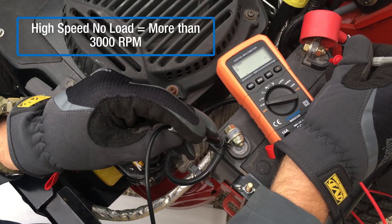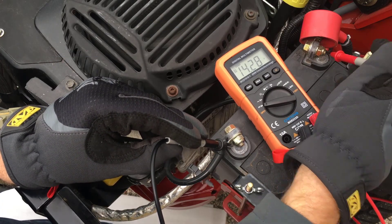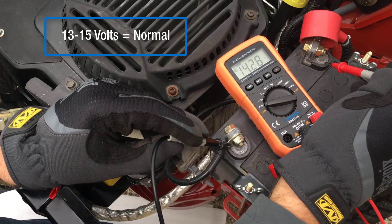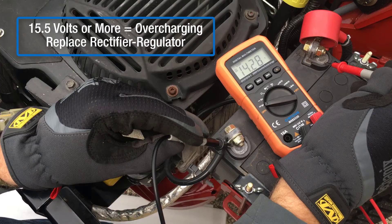Start and run the engine at high speed, no load. After running for one minute, measure voltage at the battery. 13 to 15 volts is normal, indicating the charging system is functioning properly. 15.5 volts or more indicates the system is overcharging — replace the rectifier regulator and retest.